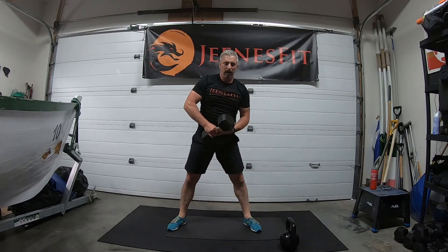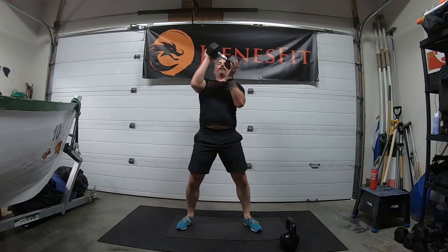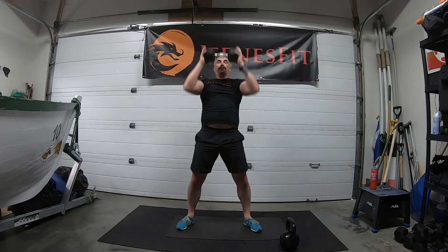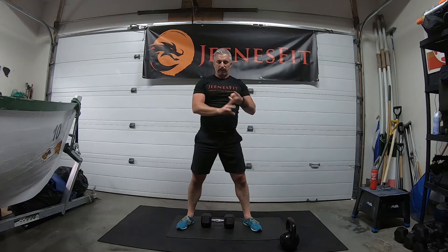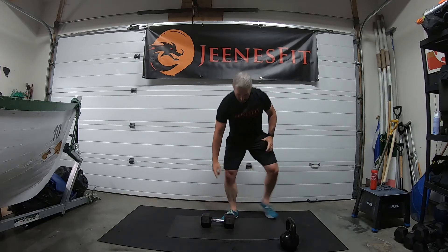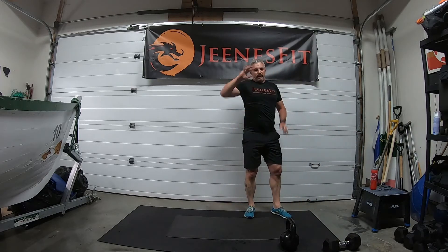Keep the weight, do three goblet squats: one, two, three. Then two overhead presses: one, two. Put the weight down, walk out, push-up, come back in, start again. Same with the dumbbell — flip it around for the goblet squat, then press for two. When you're ready guys, off you go — let's get the eight rounds done.